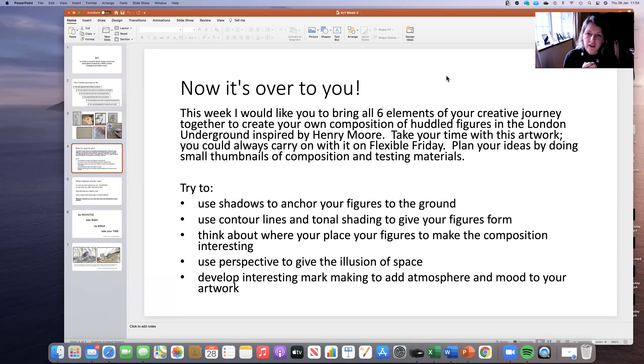Take your time with this artwork. Don't feel you have to get it done really quickly. Do persevere — you might not necessarily get it done today. You might want to carry on with Flexible Friday. I would also plan your ideas. Think about maybe just doing small thumbnail sketches to get your composition. Think about perspective if you're going to put any in. Think about those lines from last week — this idea of structural pull, getting the viewer's eye through the artwork.